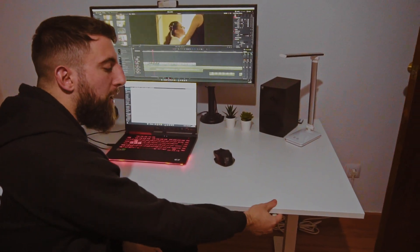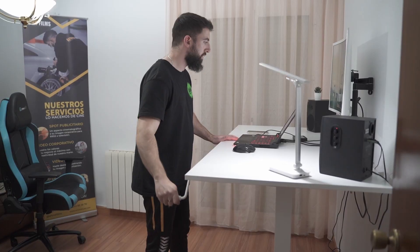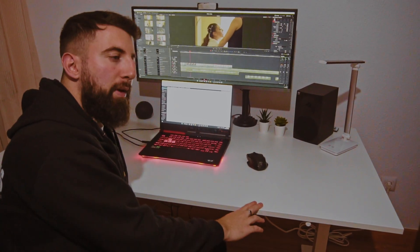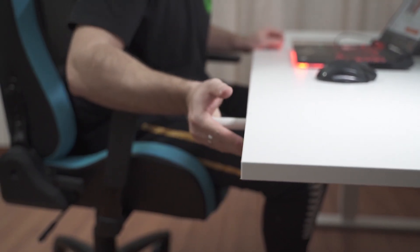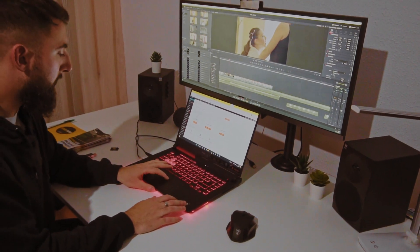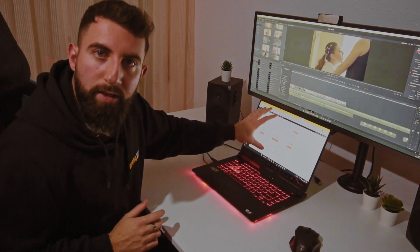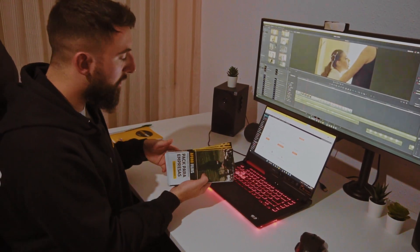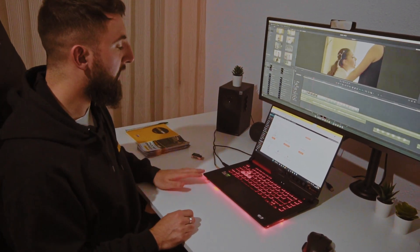Va con una manivela que te ayuda a levantarla hasta una altura de 1,20 o así, y puedes bajarla hasta 65 centímetros. Aquí en la mesa nos podemos encontrar el portátil, los monitores de sonido y un monitor de imagen con el que trabajo como primer monitor. Y uso este como auxiliar. Aquí tengo folletos publicitarios, mi bloc de notas, y mi lector de tarjeta.